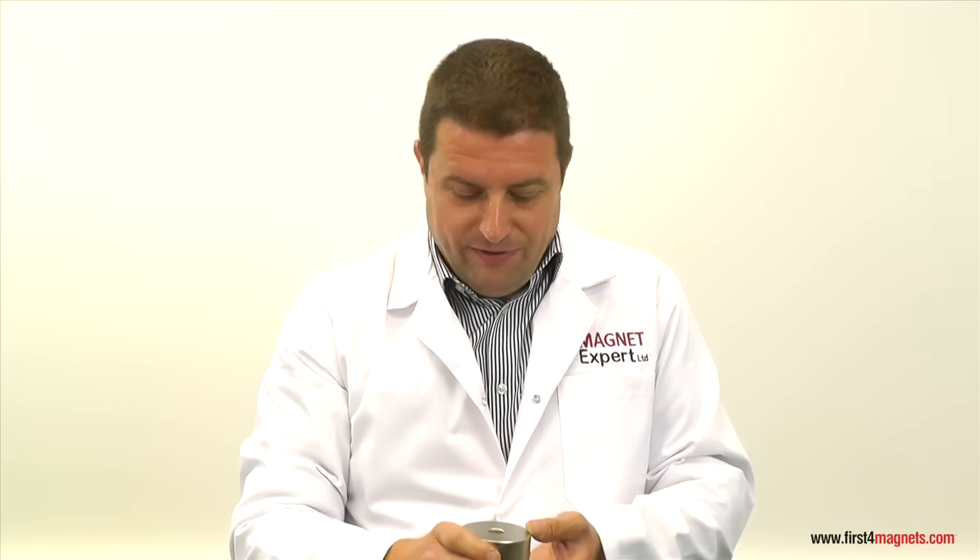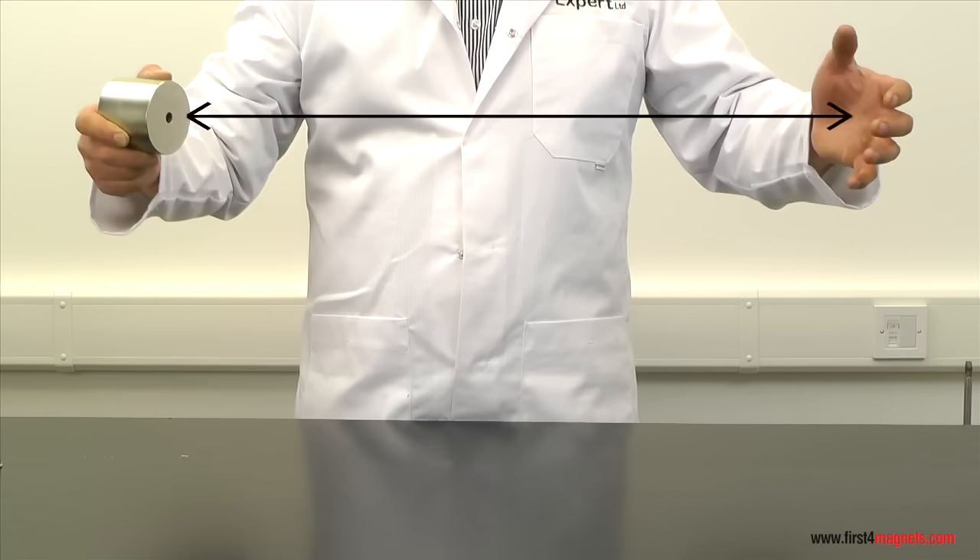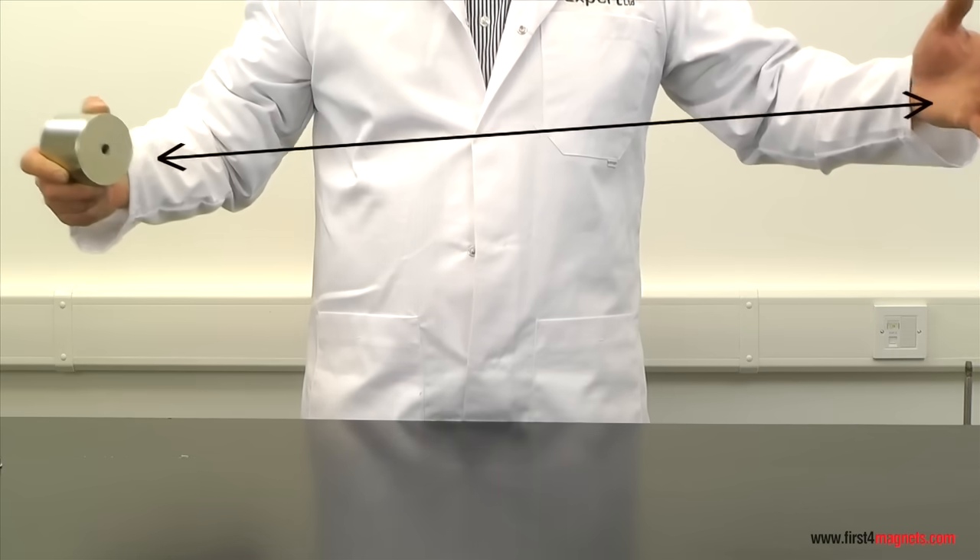This magnet is perfectly safe until it sees a thick piece of steel, or even worse, it attracts to another magnet. When two magnets suddenly jump together, if your hand is in between, all your fingers will get cut off.